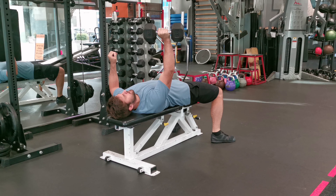Slowly lower the dumbbell to the side of your chest by bending your elbow. Keep the movement controlled and focus on engaging your chest muscles as well as your core to not shift to the side. Lower the dumbbell until your upper arm is parallel to the ground or slightly below. Ensure your wrist is directly above your elbow.